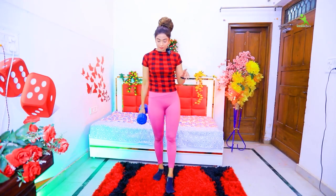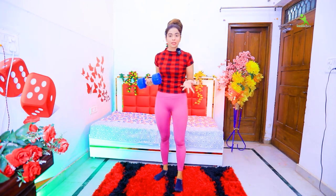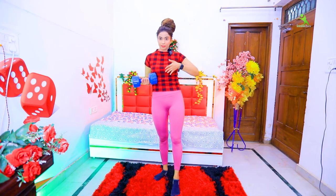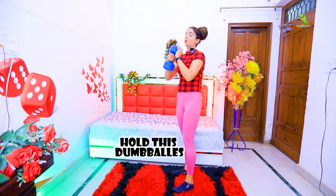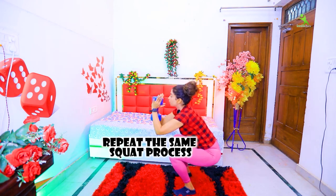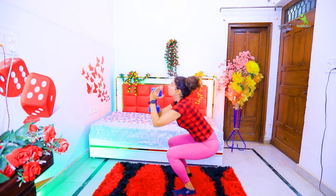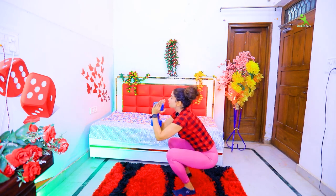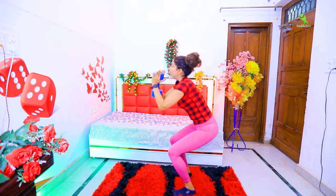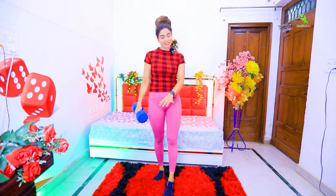Next, we will do weighted squats. Weighted squats build your muscles quickly and help reduce fat faster. If you have a dumbbell, great; otherwise you can use a water bottle — 1L or 2L. Start from 1L and increase to 2L over time. Hold the dumbbell or water bottle and perform the same squat movement. Go as deep as you can. Do 20 times for 4 rounds.